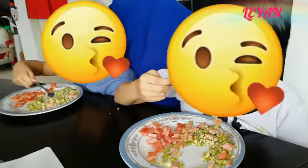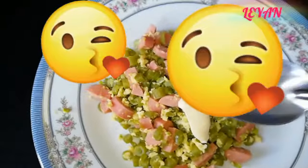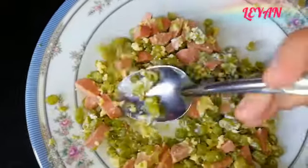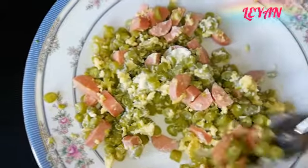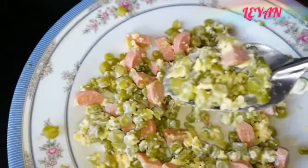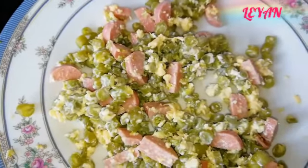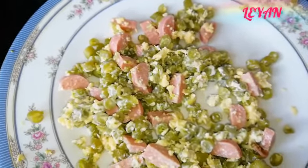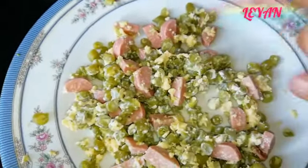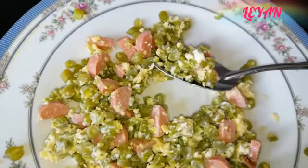Aquí les va otro tip: para las personas que no quieran ponerle grasa, cómanlos así como se los enseñé. Para quien sí quiera agregarle algo, le pueden poner un poquito de mayonesa — de verdad sabe buenísimo. Háganse un taco de estos ejotitos con mayonesa y no saben qué ricos están. Pues bueno, hasta aquí el video del día de hoy. Espero les haya gustado; si es así, regálenme un dedito arriba. Les mando muchísimos saludos y bendiciones. Gracias por su apoyo, cuídense mucho.